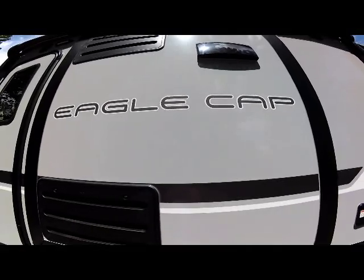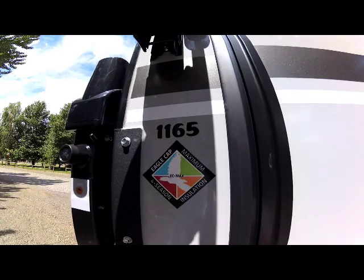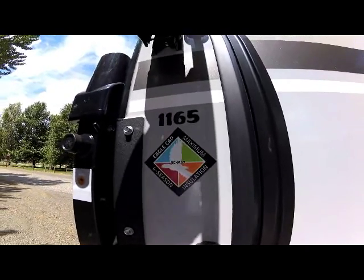Hi, today we're doing a video on the brand new 2020 Eagle Cap 1160 four-season insulated units, as you can see here with the Eagle Cap four-season EC Max insulation tag.